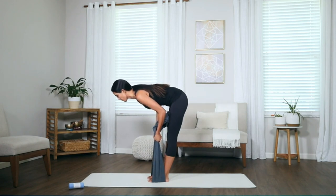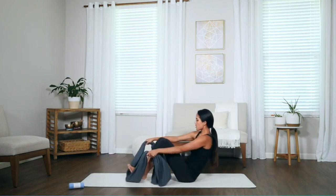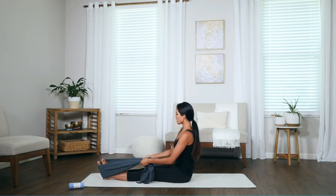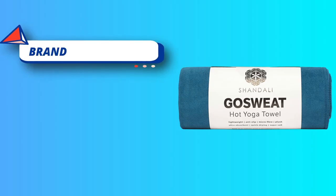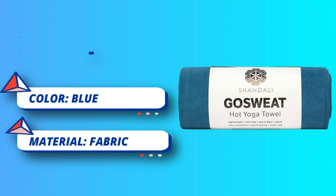Heading to the beach or a remote vacation? No need to pack your unwieldy yoga mat. All you need is a Shondali Yoga Towel, and any location becomes a yoga studio. If you do have a mat, use the Shondali Yoga Towel to give your yoga posture a plush velvety feel that not only feels great, but also absorbs slippery sweat and makes your expensive mat last longer.